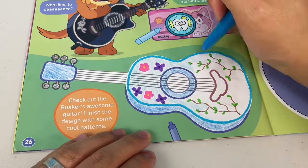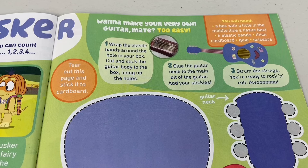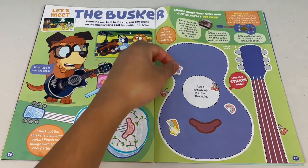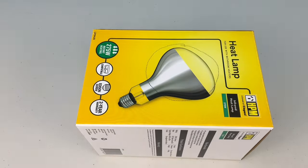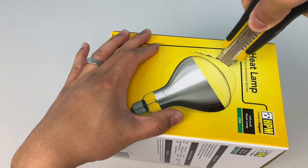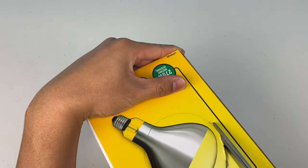That guitar's gonna play some sick tunes! Wanna make your very own guitar, mate? Too easy! First, decorate the guitar with your stickies. What you'll need: a box with a hole in the middle, like a tissue box. I don't have one at the moment, so I'm gonna use this box and cut a hole in the middle.